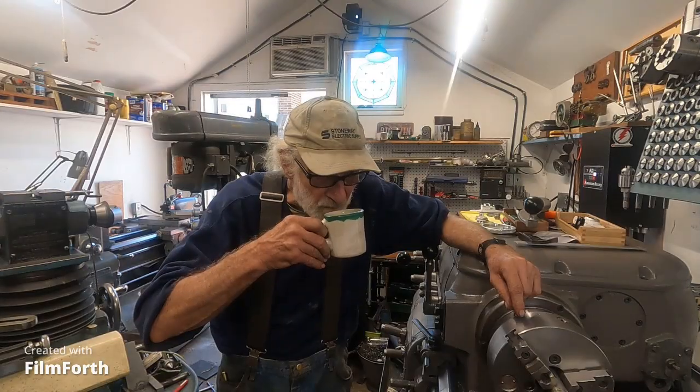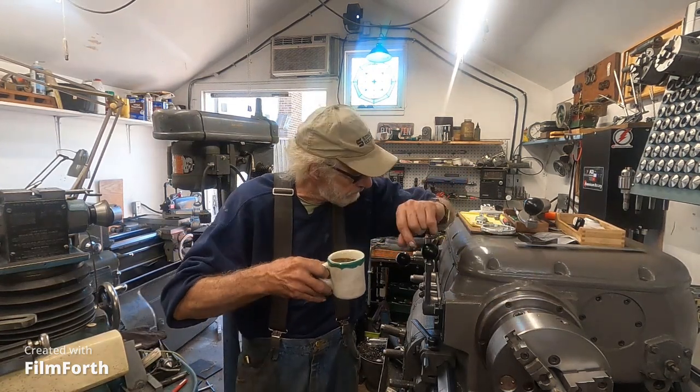I've got some important news for the trolls and haters out there: Max Grant at Swan Valley got a Dean Smith and Grace lathe, so you can get off my back and go hate him. He really rubs it in too - just to piss you guys off. Terrible. Okay, I'm gonna start this thing up and make the last cut.